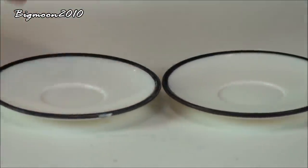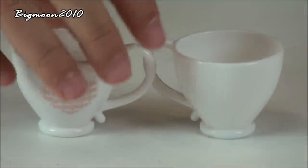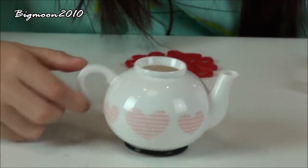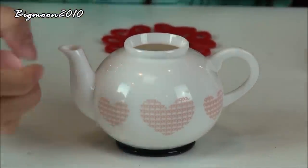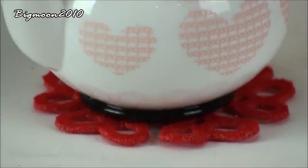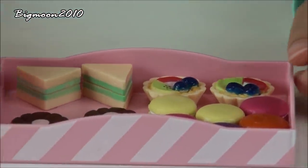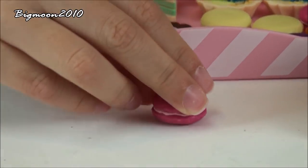We have two saucers which are also made out of plastic. Two teacups which have hearts on them, and you can also pretend you put tea in them. This little plastic teapot which has hearts all over it, and it also comes with a lid that you can take off. A trivet — a trivet is a little mat that you put the little teapot on top of. A pink tray that has little white-pink stripes, and inside the tray we have different colored macaroons, also made out of plastic.